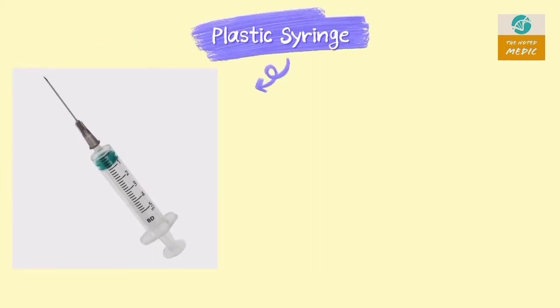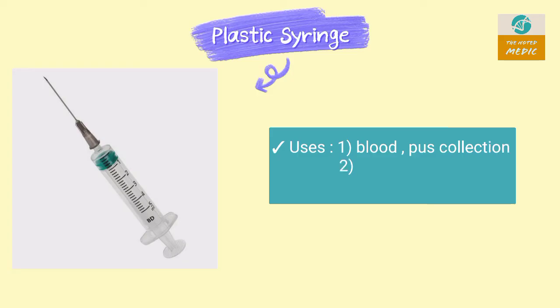This is a 5 ml plastic syringe. It is used for collection of blood via venipuncture, collection of pus, and injecting medicine.